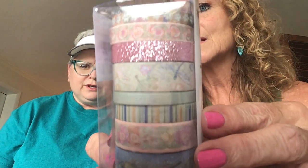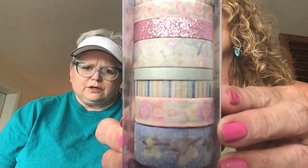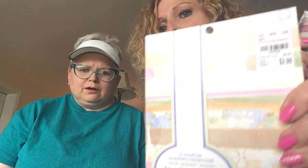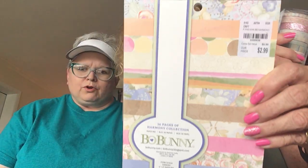Let's do the washy. I think she thought they were never going to make washy again. She's covered. I believe you bought the paper pad that goes with this one — the Harmony collection. Yes it is! She knew she liked it.